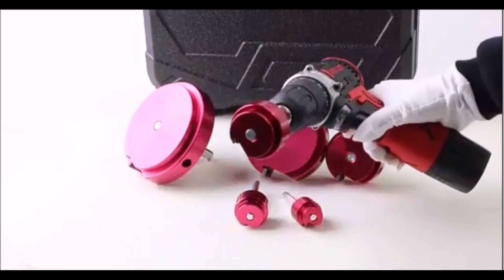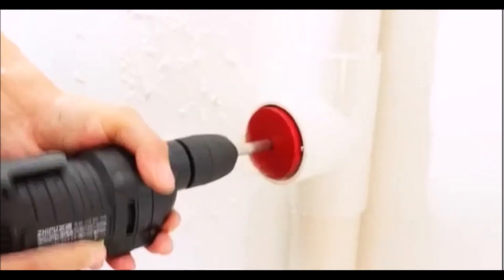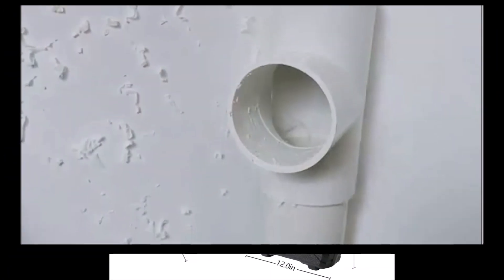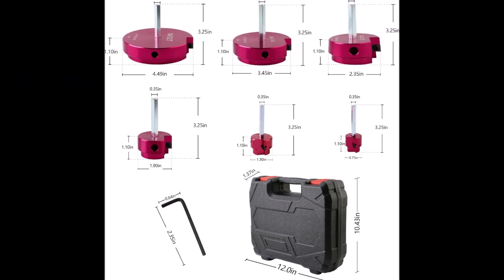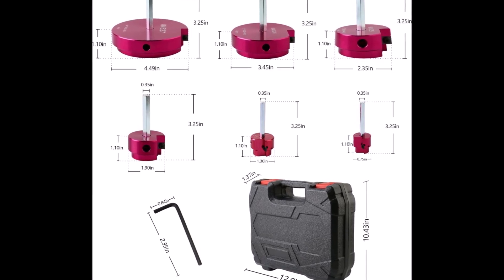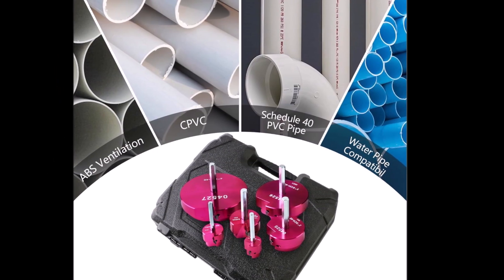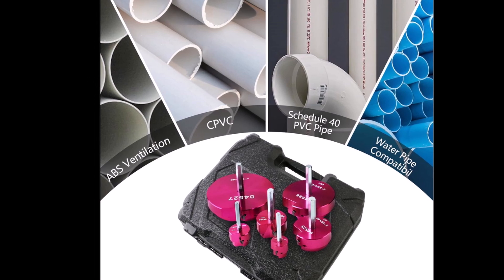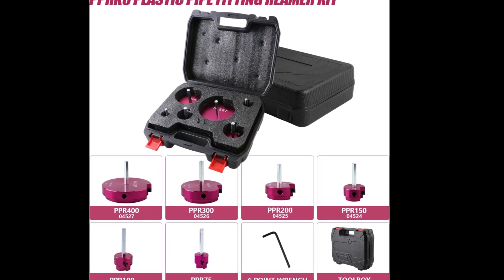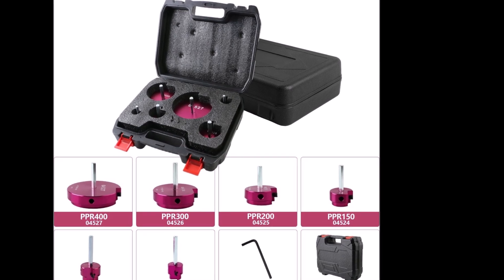Crafted with precision, the reamers feature four-sided carbide inserts and are made through a high-strength CNC process, ensuring durability and a long service life. The kit comes in a portable toolbox for easy organization and transport. Designed for multi-application use, each reamer has a cutting edge on every side, enabling efficient reaming. It is recommended to use high torque and low RPM settings to minimize heat from friction during operation. Note that PPR fitting reamers should not be used on pressurized systems.